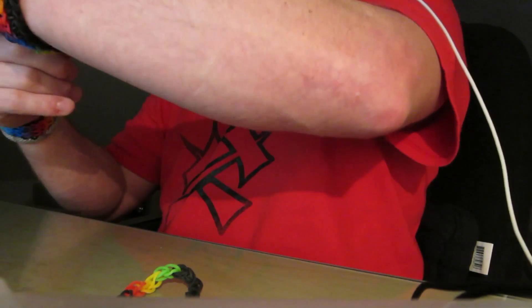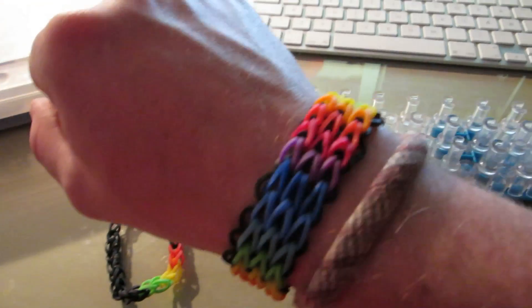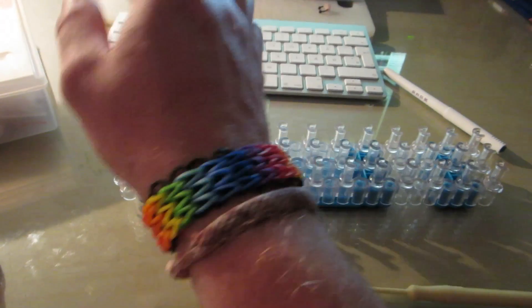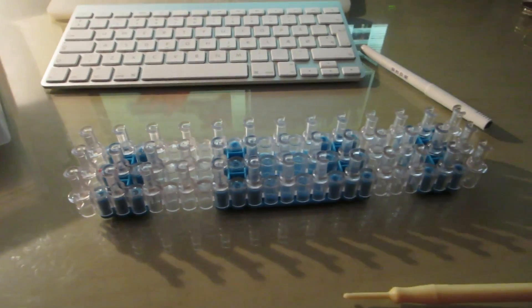I think this one is called the sailor's pinstripe. And then this one here — I call it a triple — I can't quite remember. This is a new one I made. The looming or braiding of the bands is simple, but the problem is making this length which fits my arm. You actually have to use the double length, so you need a double loom.